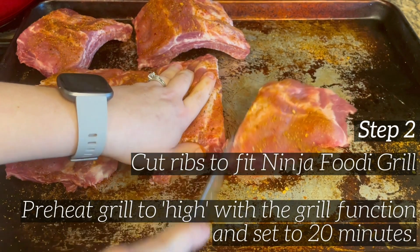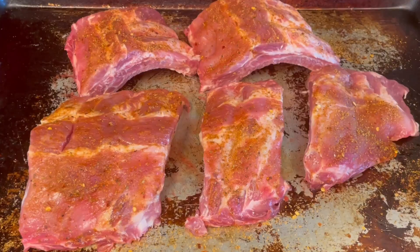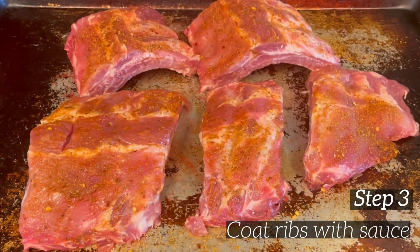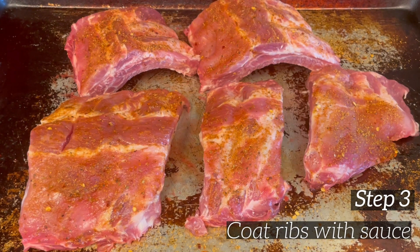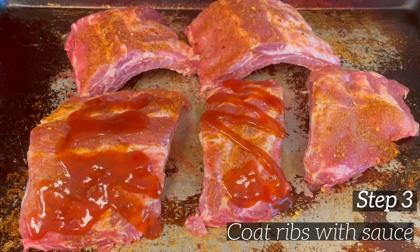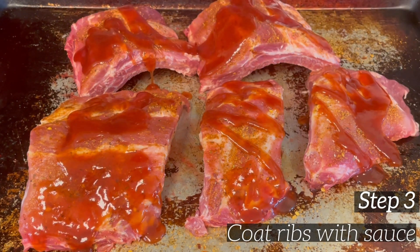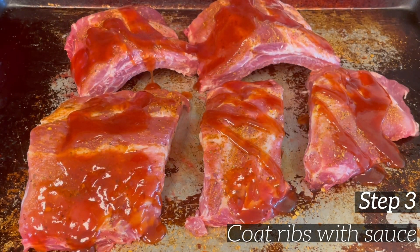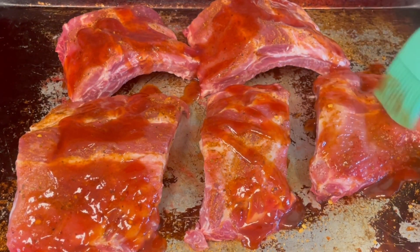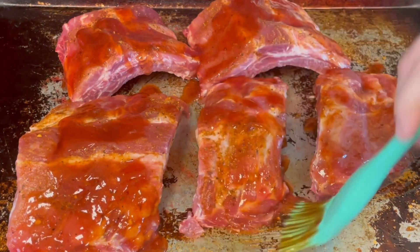Once I get done cutting, I'm going to add the barbecue sauce. I'm using Head Country apple habanero — my favorite barbecue sauce. It is so good; if you've never tried it, you need to try it. It's not really spicy either. I don't like spicy food but it gives it enough kick to really give it a good flavor. I'm just going to coat the barbecue sauce on each of the cuts of ribs and rub it in with a brush, and I only do one side right now.